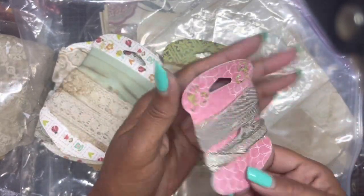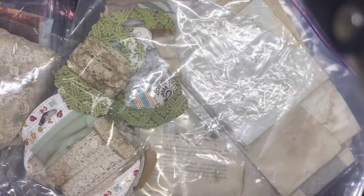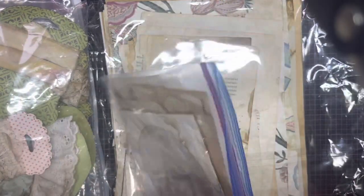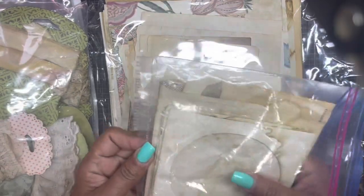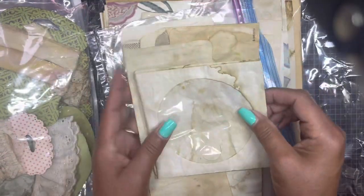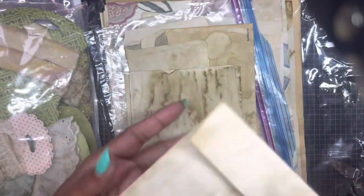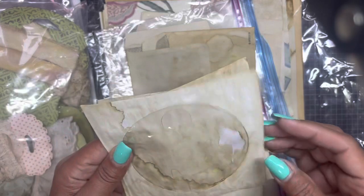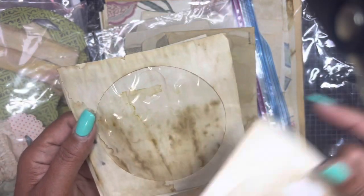Oh my goodness, Carol, you did an amazing job! If this is your jam, Carol is always offering up different kits — whether it's original ledger paper, accounting paper, or items from a railroad company book she found. Look at the CD envelopes — I haven't seen these in forever. Look at that grunge, you can even see it on top of the plastic.